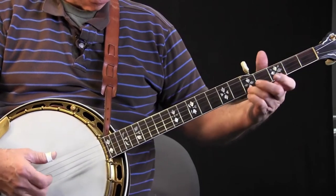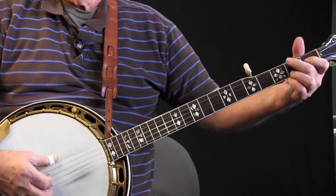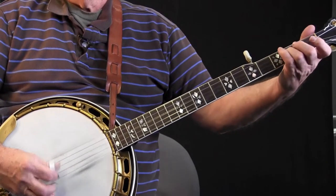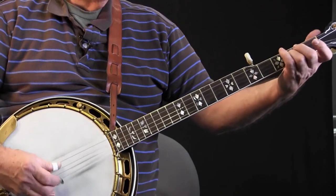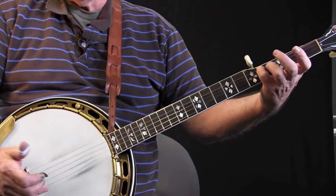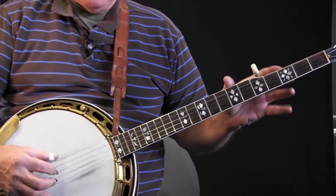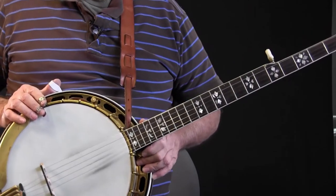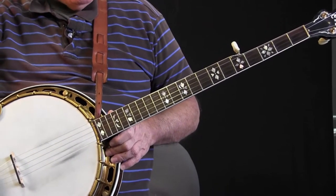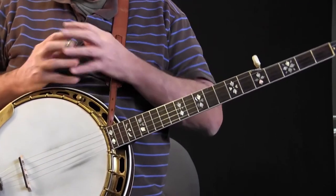So Cripple Creek again. I missed that note right there. Now, to get the most tone out of an instrument, you have to be totally concentrating on the instrument. And of course, if I'm distracted trying to talk about a video, that will detract somewhat from the tone. Okay, so the first thing is to get set.